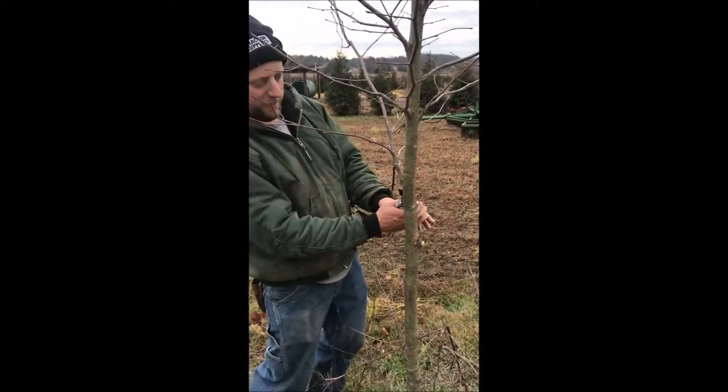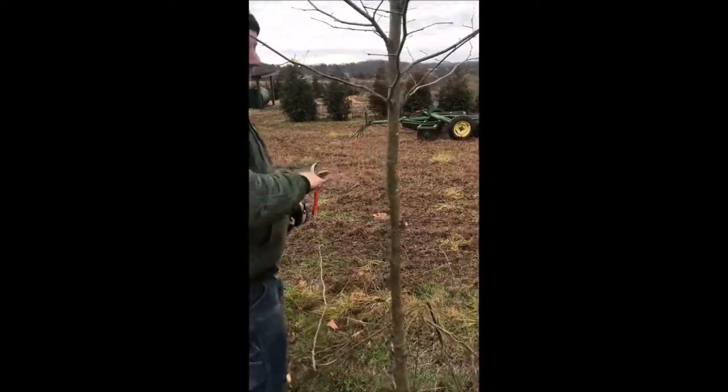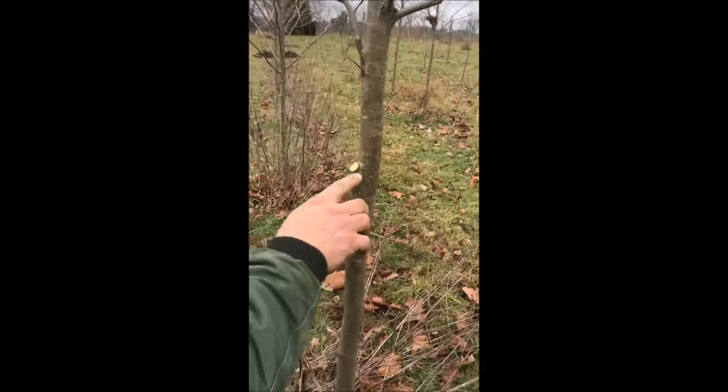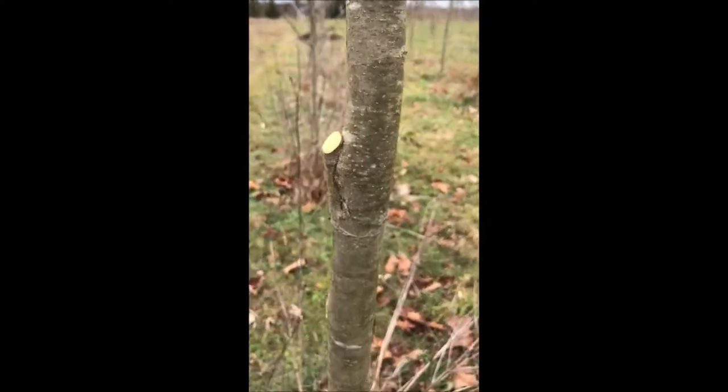I don't like that branch right there — it's a big branch so we're going to take it off. It's a little higher than I like, but if you come over here you can see I don't like how that branch is attached to the tree. Taking it off is better for the tree long term.